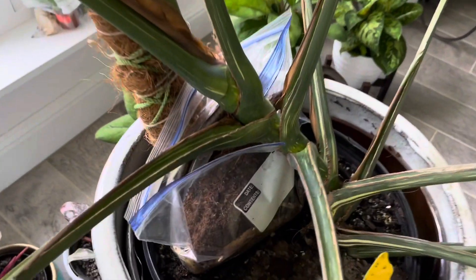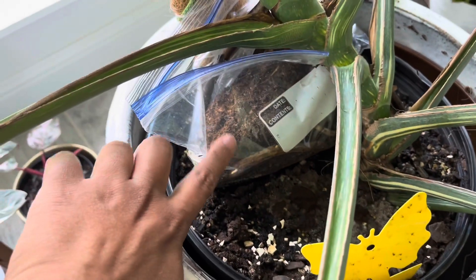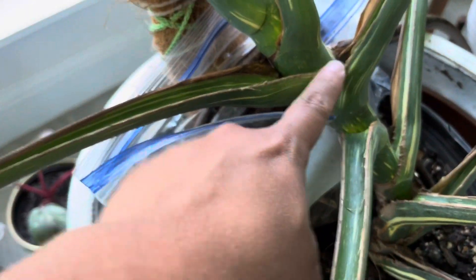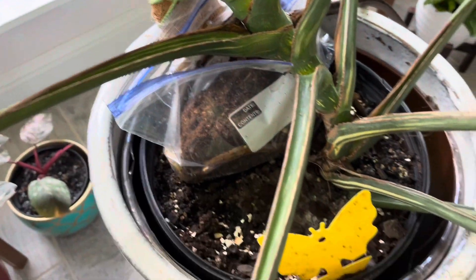I have been air layering this plant for a few weeks now. There are a lot of roots in here and I think it is time to chop it back to right about here. I'm going to keep the mother plant.